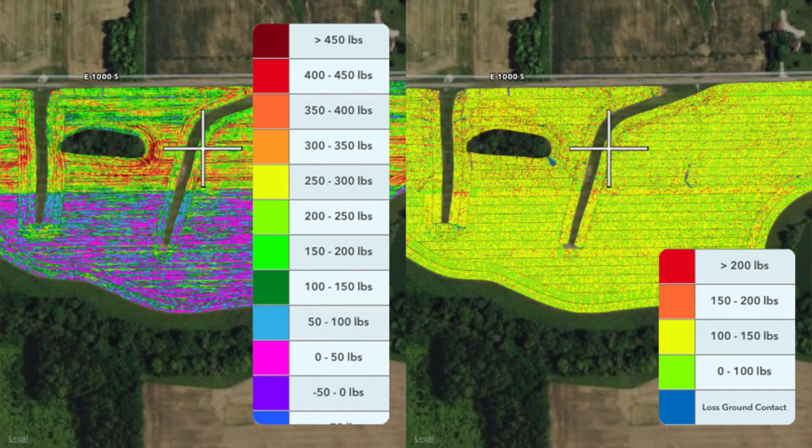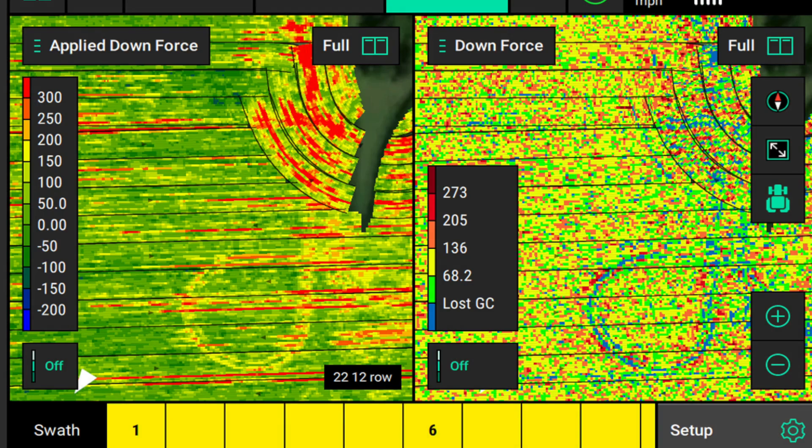It is completely okay for the applied force map to not be consistent, as long as your downforce map is fairly consistent — this just shows you that Delta Force is operating. The takeaway is: if you see inconsistencies or patterns of large pressure swings on the applied force map, first check if your downforce map looks fairly consistent, and if so, don't ask if Delta Force is working properly, but rather ask what field conditions are causing Delta Force to make those pattern changes to maintain consistency.